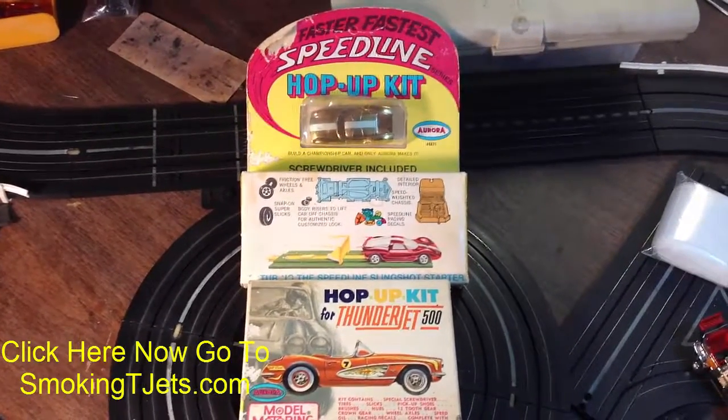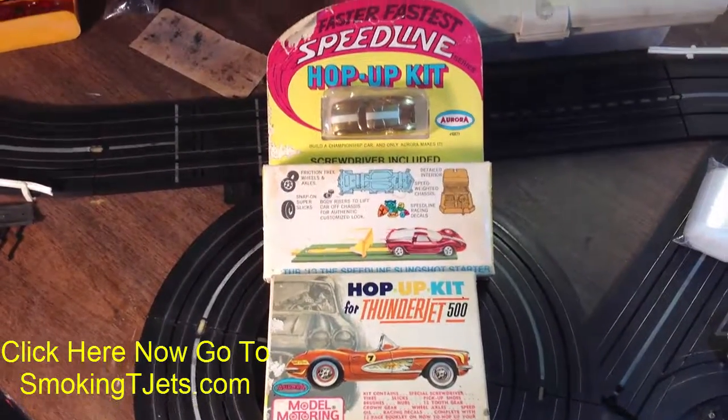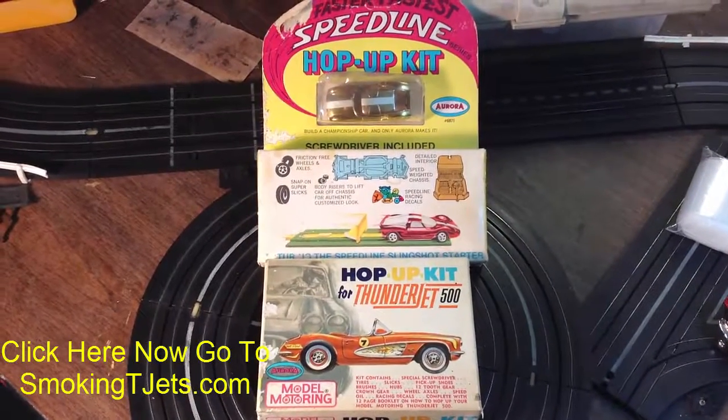Feel confident and comfortable about bidding because when you win the auction, I ship the stuff out immediately. I do not fuss around with the shipping, guys. I make sure you get it right away. All right, guys, have fun. This is Jeff from Smokin' Tea Jets.